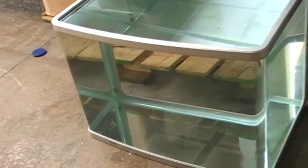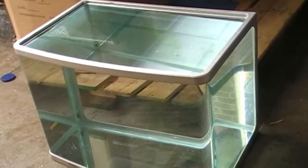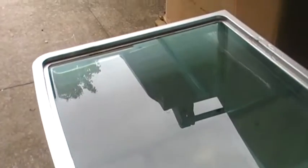These tanks very seldom leak. What happens is they get condensation around the top of the hood, which then runs down the back of the aquarium. This one here, we filled it right up to the top, and if you look around down there, it's all nice and dry around the whole area.